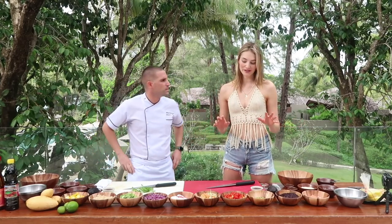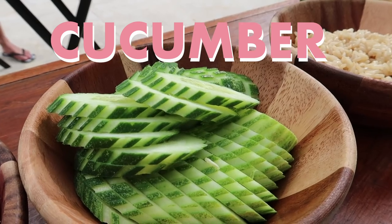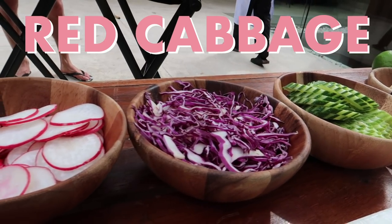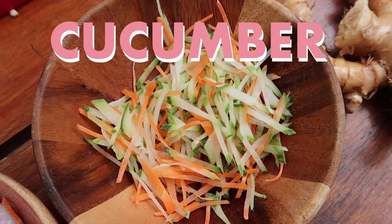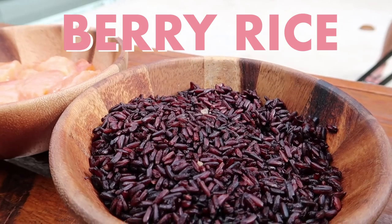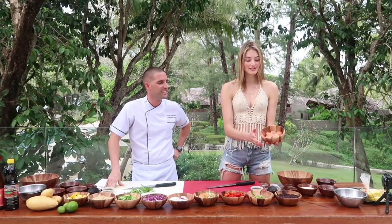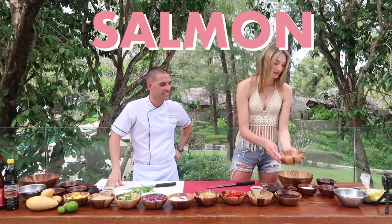We'll show you guys quickly what kind of ingredients we have: hard tofu, brown rice, cucumber, red cabbage, radish, cucumber, carrots, fresh tomatoes, green beans, berry rice, and for good fats and protein, raw salmon.